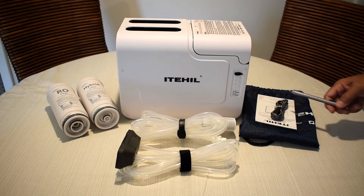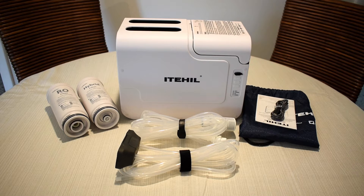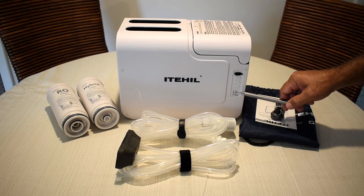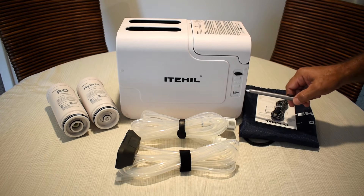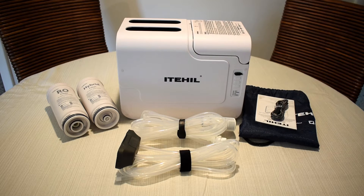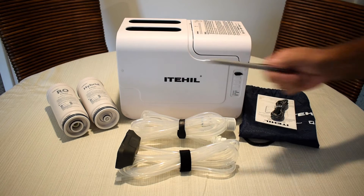The light will go steady red when it's fully charged. Keep in mind, you can use a portable power station to charge this, or even a solar panel. Down here is an RO light and a hybrid light — when the filter's life nears the end, you're going to see either one of these lights activate, indicating that you're going to need to replace the filters.